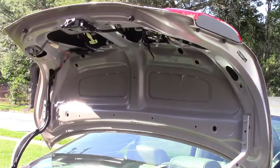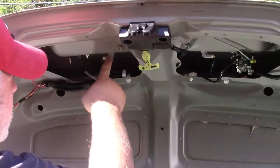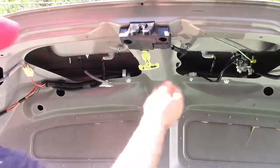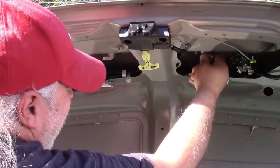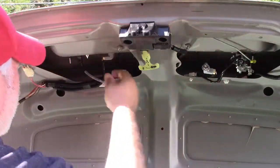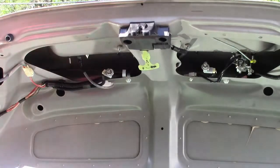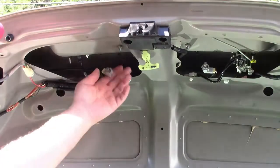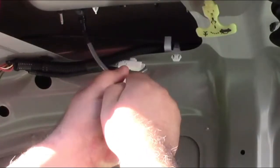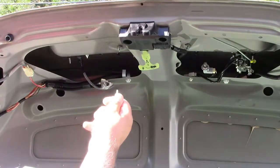And there we are — now it's removed. These are the license plate bulbs right here. So all we have to do is twist and pull out. And there is one. Twist, pull out, and there's the second one. Now we have to pull the bulbs out of the socket. Just grab the bulb and work it out of the socket — you have to just wiggle it, and eventually it will pull out just like that.